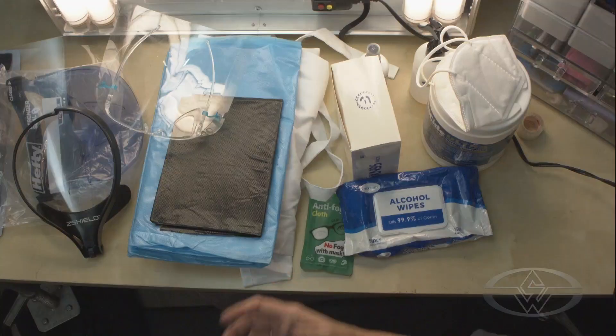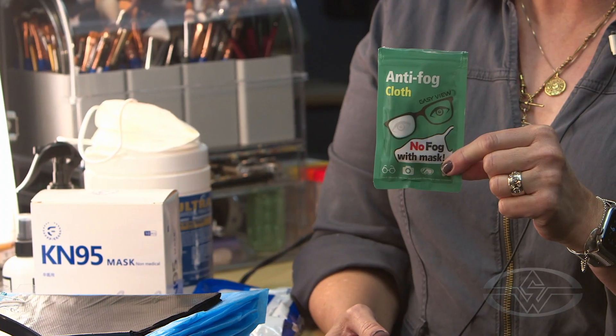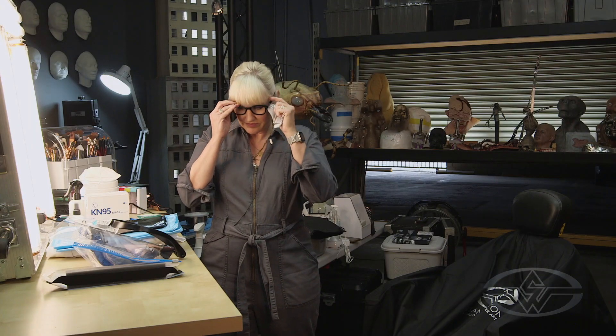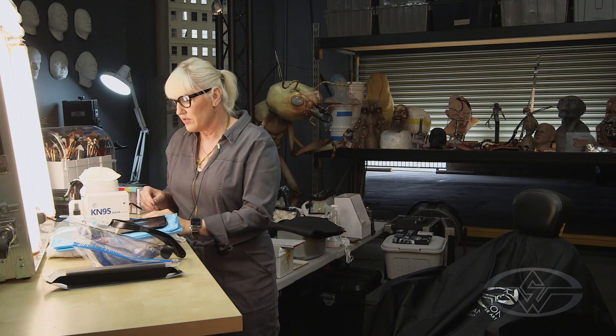One of the most important things, and a big issue for everybody, is fogging up of glasses. A lot of us wear glasses to work, so I have this anti-fog cloth from Amazon — it's really easy to use and you can use it on everything. I'm going to prep my glasses first. It's just a regular cloth, it can be reused over and over again.